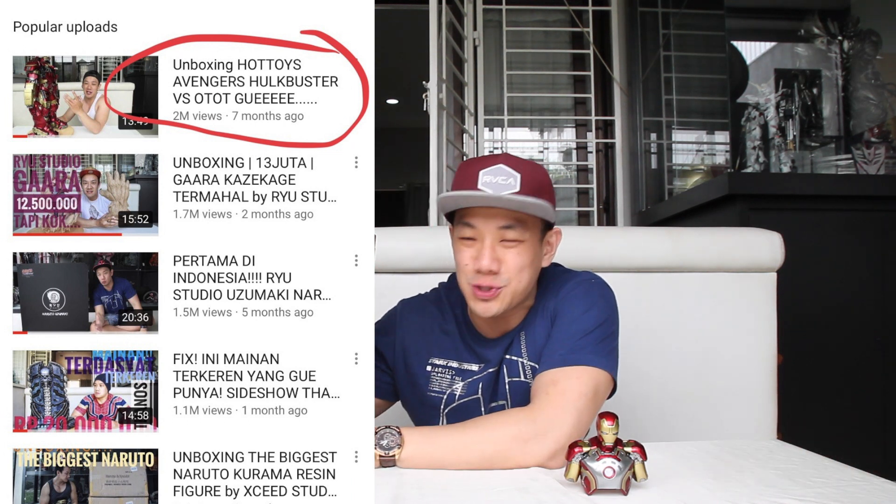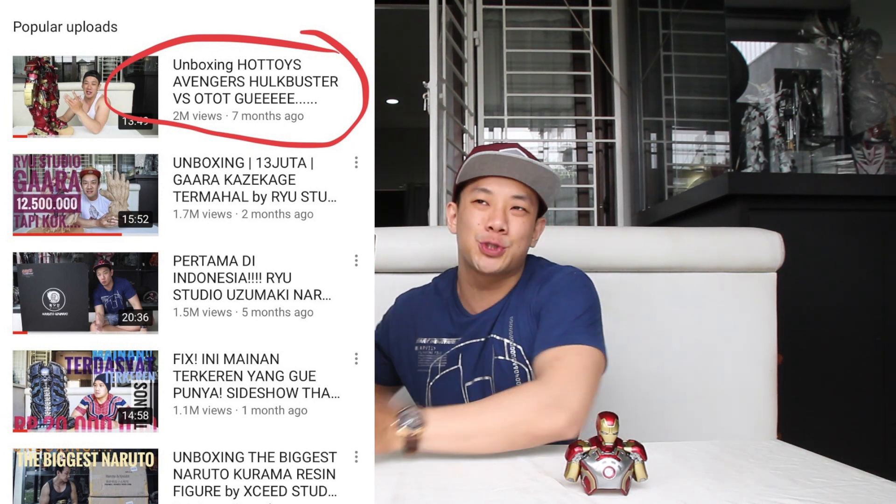Welcome back to Friends Sanjaya Channel. Hanya mainan yang mempersatukan kita. Amazing, luar biasa banget. Tadi pagi gue cek, dan video gue yang judulnya Hookbuster versus Otot, ternyata sudah nembus penontonnya 2 juta views. Bayangkan, 2 juta views. Amazing banget. Thank you buat kalian semua yang udah nonton. Kalau yang belum nonton, langsung dicek, ditonton.